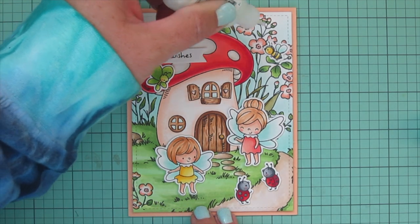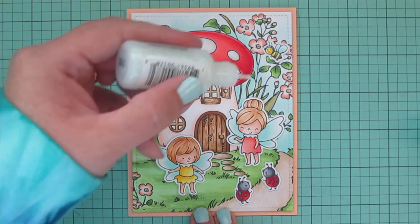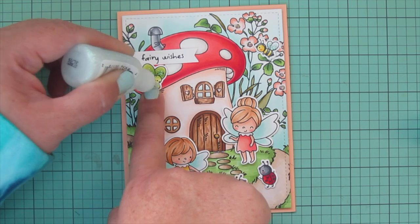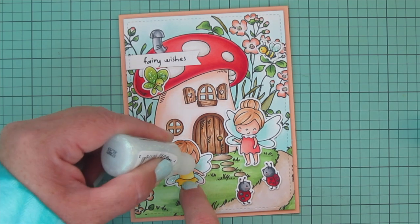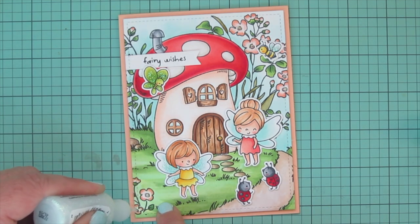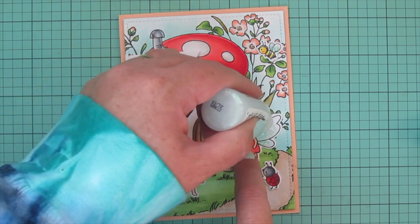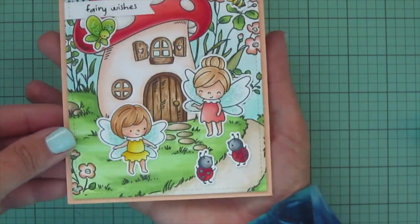I'll put the little bee up in the flowers so he can be buzzing around collecting nectar, and then the little butterfly is going right up on the mushroom cap as well, just overlapping that sentiment banner a tiny bit and integrating it more into the scene. I'm finishing up the card with Stardust Stickles — can't have a fairy card without some sparkle! I added it to the centers of each open blossom and on the wings of the bee, butterfly, and fairies, squeezing a little out and using the nozzle to spread it in a thin layer.